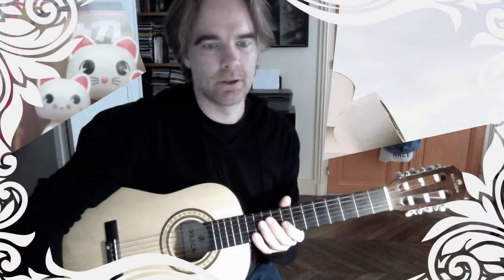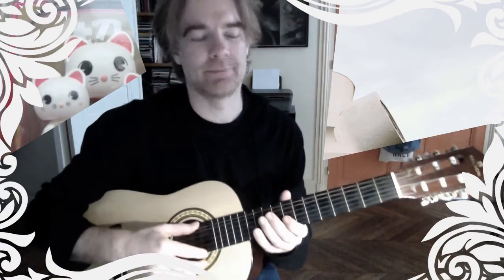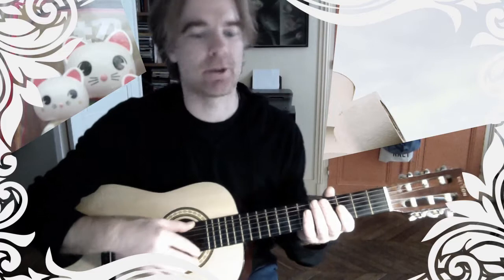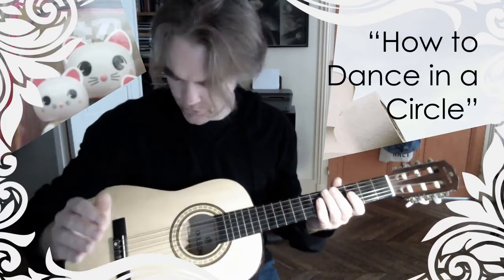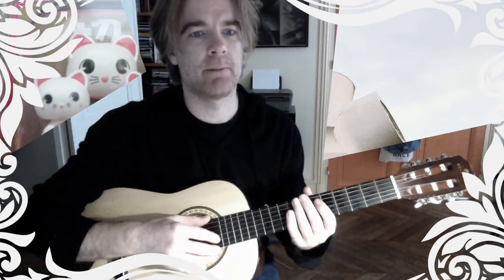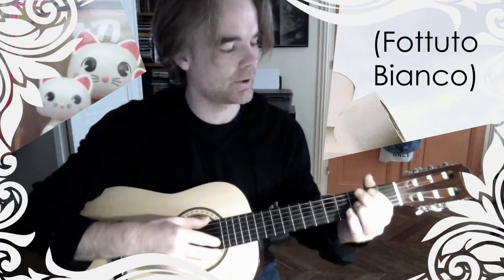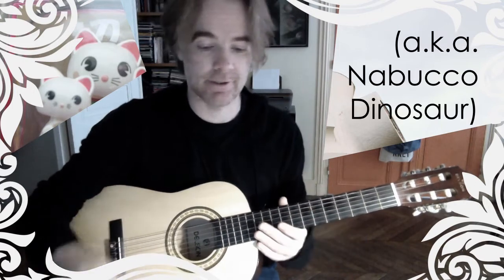Okay, great — this is a tutorial on how to play, how to dance on a circle. It's not often that I'm actually able to play a fututo song that we compose, so this is an exception. I'm quite happy with that.